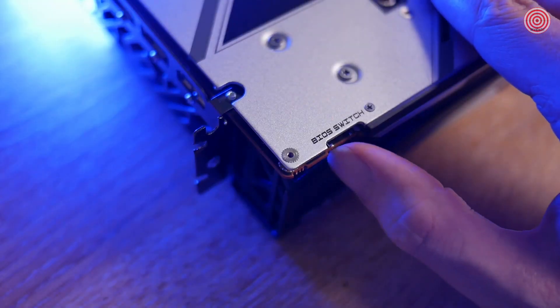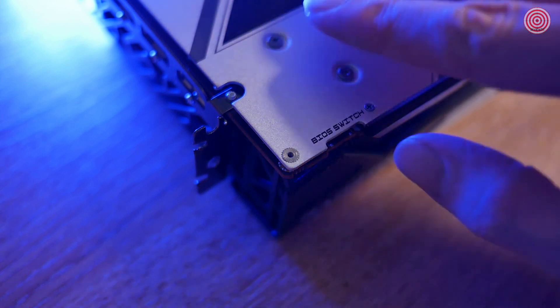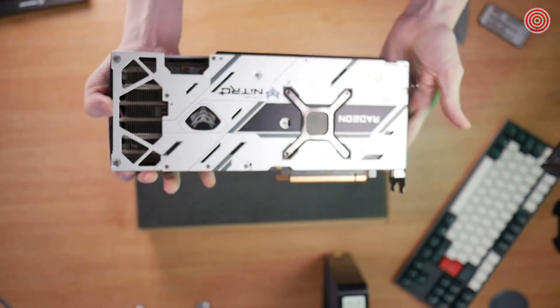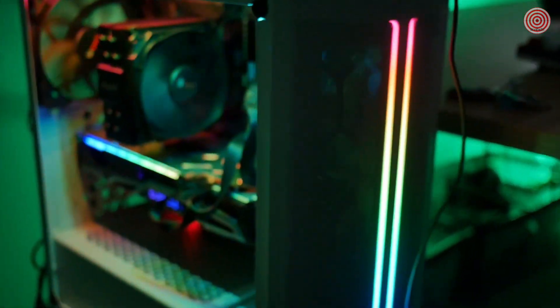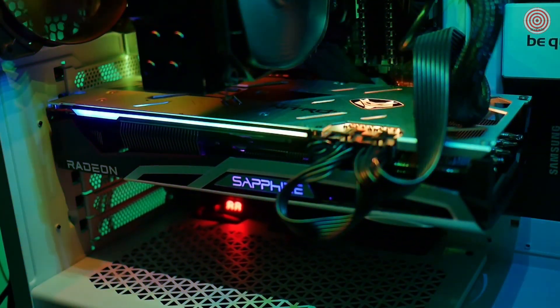There is a dual BIOS switch on the side of the card, so if you ever push your manual overclocks a little too far, you always have a backup BIOS to revert to. The Nitro Plus series has always been very aesthetically pleasing and blends into most case designs with ease, and it also supports ARGB, making it even easier to get custom lighting themes.